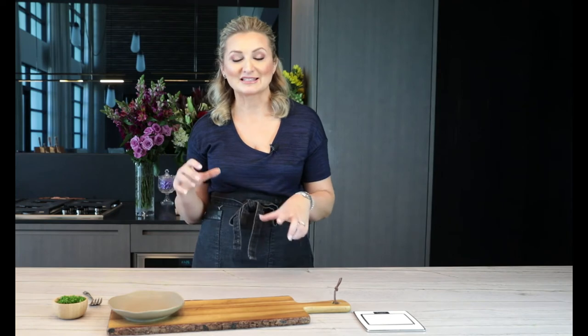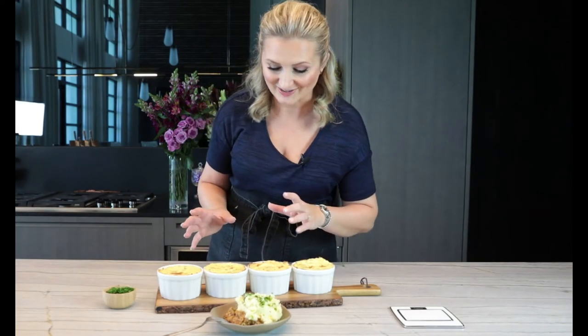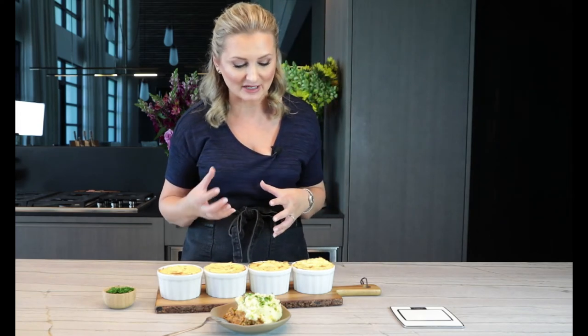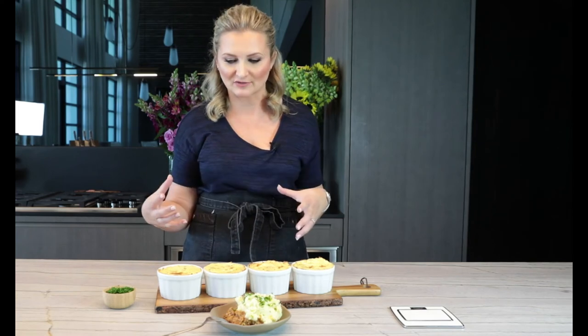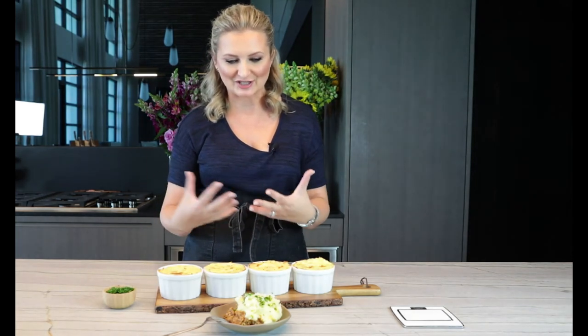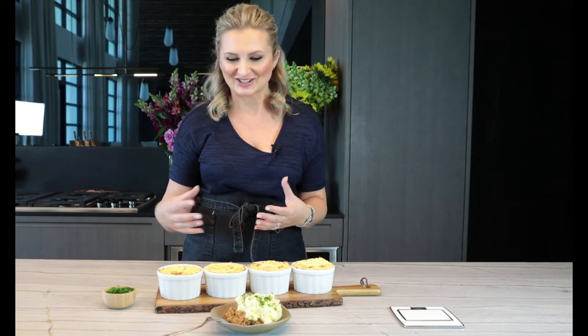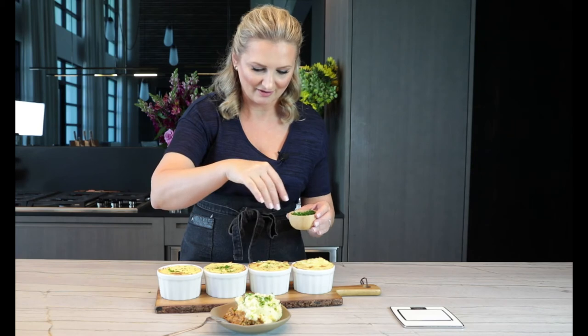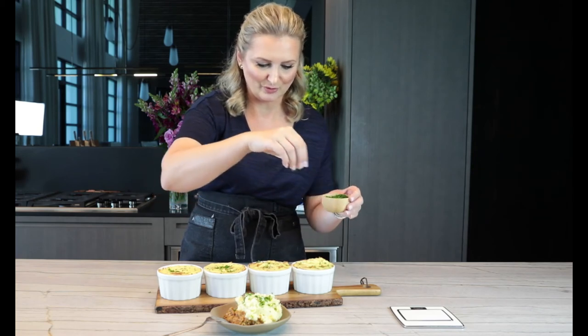Our mini shepherd's pies have been in the oven for about 10 minutes at 400 degrees. Now all I'm going to do is brown the top and put them under the broiler for about a minute or two. Our mini shepherd's pies are out of the oven — they look so beautiful. I love the idea of making them in individual servings, because whether you're cooking for yourself or for somebody else, there's just something really nice about this personalized dish. We're just going to sprinkle a little bit of parsley right on top. Just beautiful.